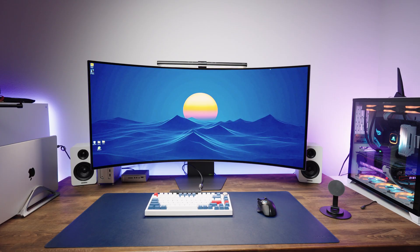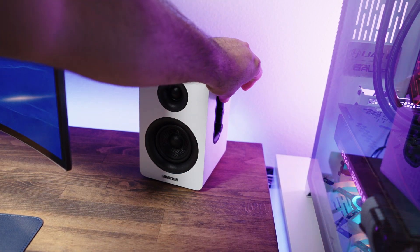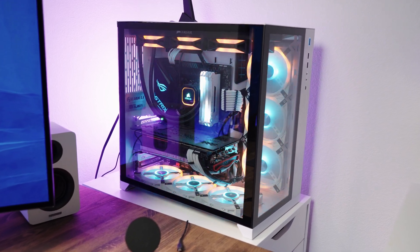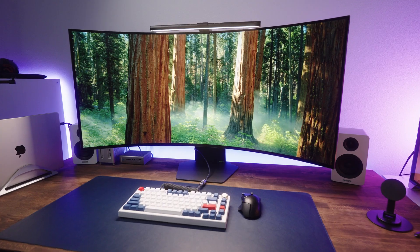Before we wrap up, let me quickly touch on a few issues. The built-in speakers are not that great — they're okay for basic use, but if you want to take your audio to the next level, get a dedicated sound system to pair with the monitor. You're also going to need a powerful GPU to take full advantage of the 5K 2K resolution and high refresh rate, especially with demanding titles. And while the matte coating does a great job of reducing glare, it does come at a cost of vibrancy and sharpness compared to glossy OLED panels. Nothing here is a deal breaker, but it's good to know before making the investment.